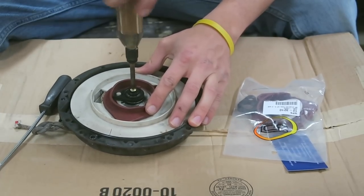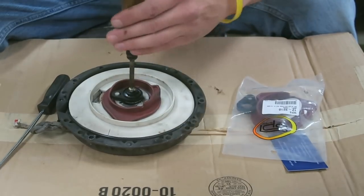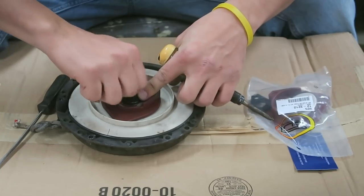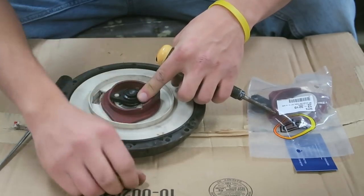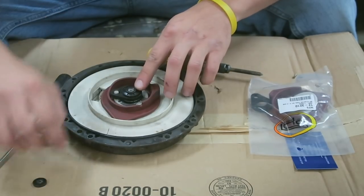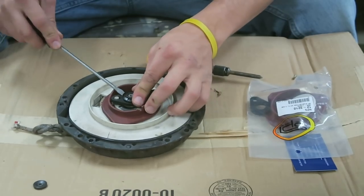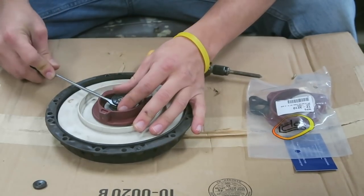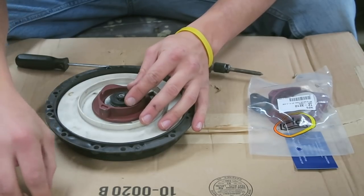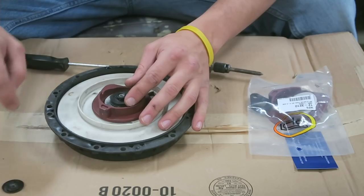This is a reverse thread, so righty-loosey lefty-tighty, you know what I'm saying. Get this off of there — bam. You gotta remember how each piece goes together. This is that collar I was telling you about, just gotta pop it up — bam, just like that. When I'm taking things apart, I like to put them in the same order off to the side.